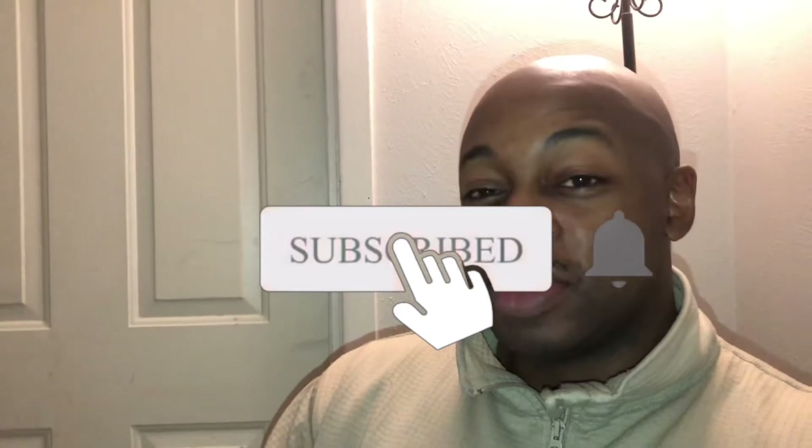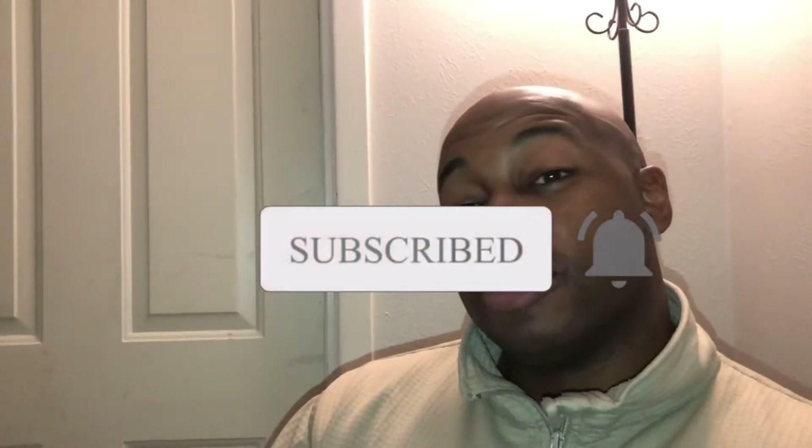I looked for some videos - maybe I didn't look enough - but I didn't find anything. So what I'm going to do is hopefully show you guys the correct way to set up a custom fuel pressure sensor inside of the Holley software. I already kind of started it and I'm not sure I'm doing it right, but I'm just going to do it and upload it and see what happens. I wasn't running one at all before, so if the fuel pressure sensor is off it shouldn't mess with anything.